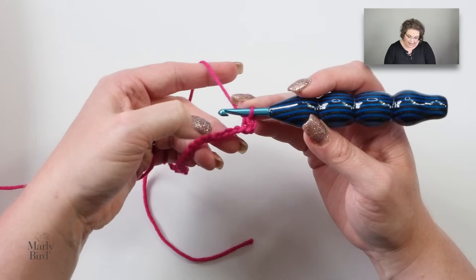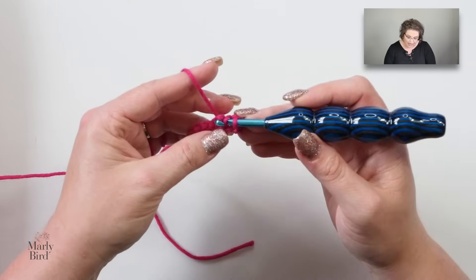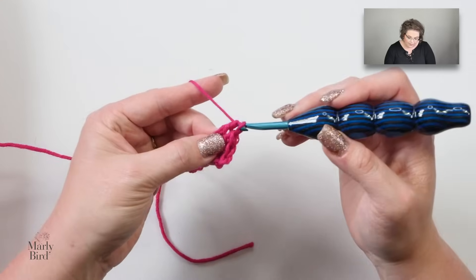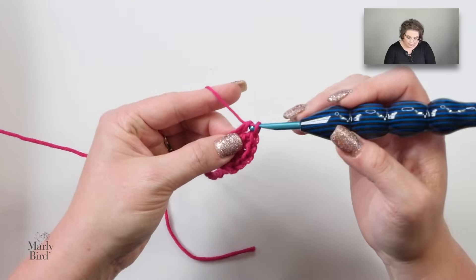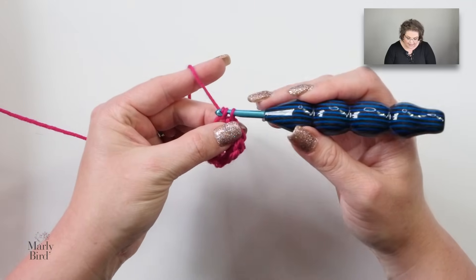Then skip two chains, and in the third one, place five double crochet. This is the stitch pattern repeat: skip two chains and in the next chain do five double crochet — one, two, three, four, and five. Once you have all five double crochets into that chain, you have created a shell stitch. After you've completed the five doubles, skip two chains, and in the next chain work a single crochet. That is the stitch pattern repeat.